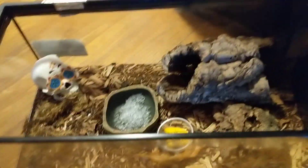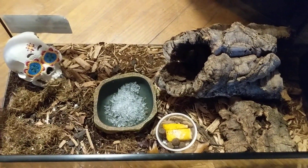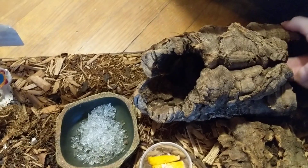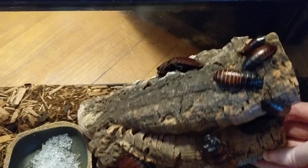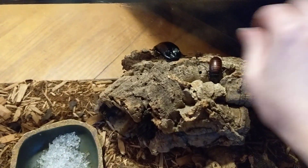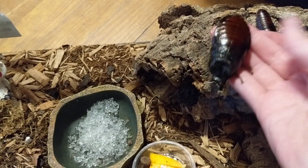Hey guys, today I'm doing a care video on roaches. In this enclosure I have my Madagascar Hissing Cockroaches. Here's a couple — there's a bunch of babies too. This guy is my big guy that just molted, Vincent Price. He's really sweet.